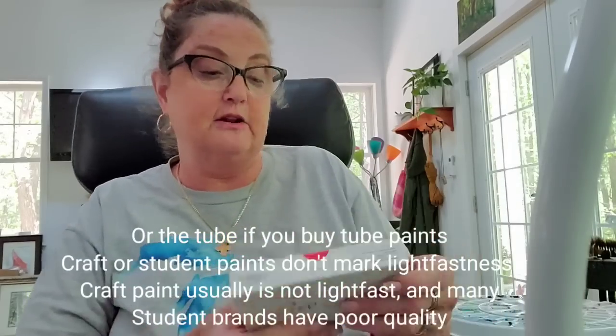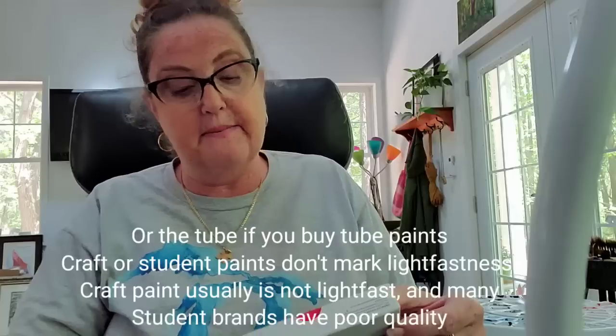So with ASTM: one is excellent, two is good, three is fair, four is poor, and five is fugitive. You want to stay away from four and five — don't go lower than a three, though most paints you'll encounter are one and two. European and some Asian standards are different: four is excellent and one is poor or fugitive. So you have to know where your paints come from and check the box to see which standards they use.